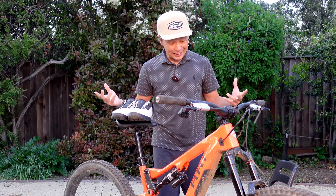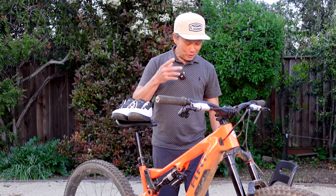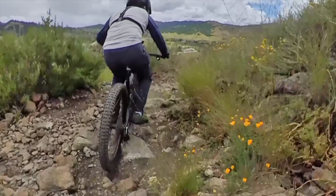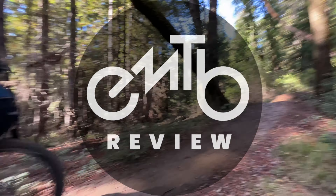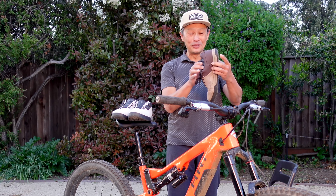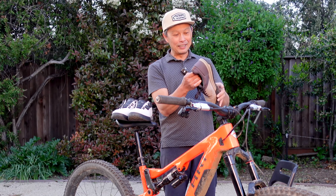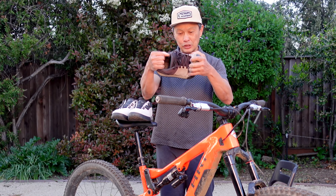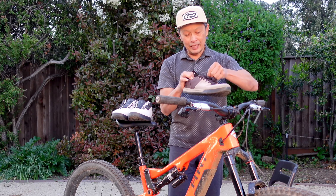I get a lot of free shoes being a bike tester, but last year I found myself using the same shoe over and over again - the Fox Union flat shoe. This has been my go-to shoe. I did a review on it and it was very surprising because it's very comfortable, nice and roomy canvas, nice flex to it. I don't know if it's the most efficient flat shoe around, but I really liked the roomy but supportive fit and nice materials.